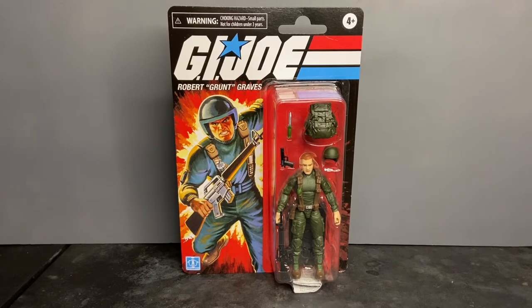From the moment this figure was released in the G.I. Joe Retro Collection, I passed it up. I wasn't crazy about the head sculpt, so I just didn't buy it — and I later regretted that decision.